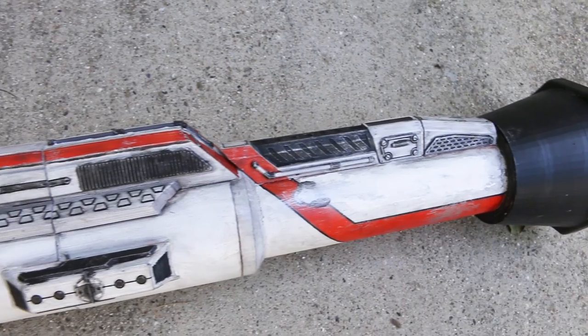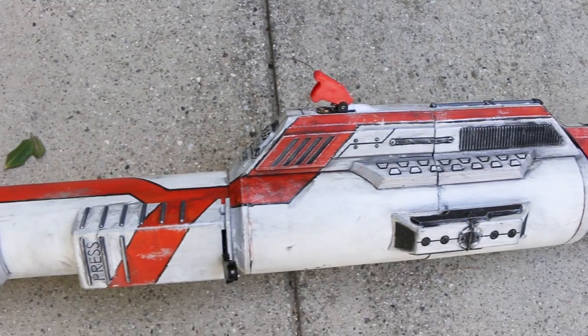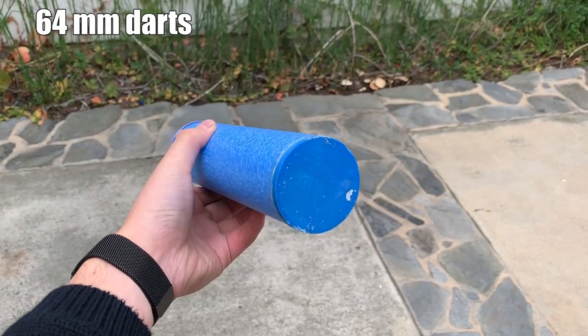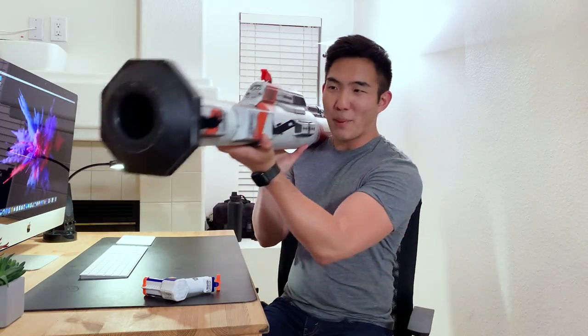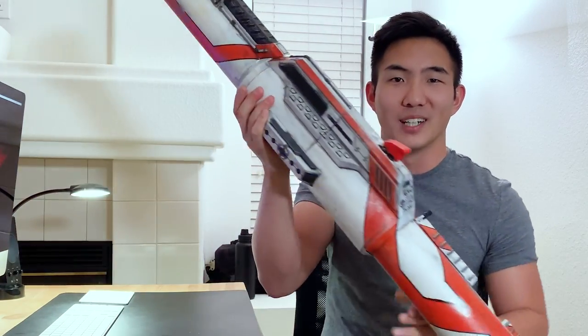It's completely pneumatic powered, has a custom paint job, spring-loaded sights, and also shoots 64mm diameter Nerf darts. Let's find out how much more powerful this thing is compared to a normal Nerf gun.